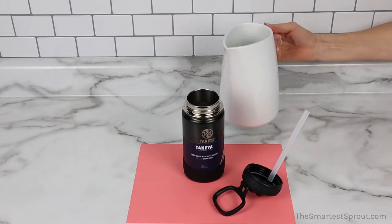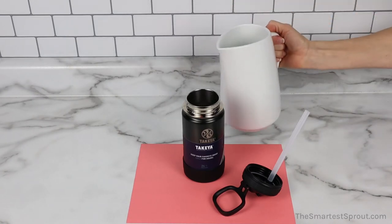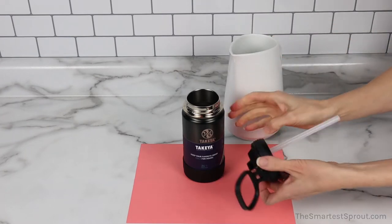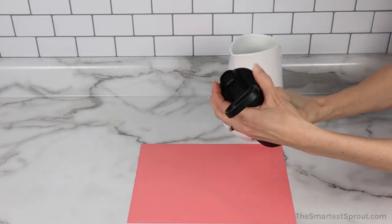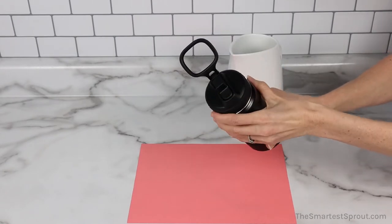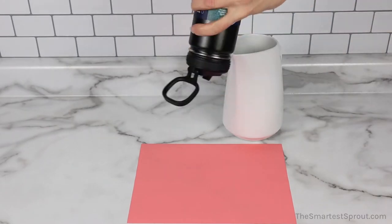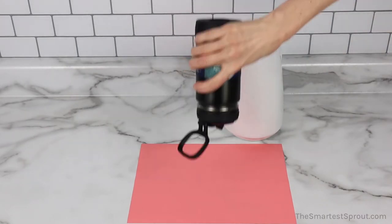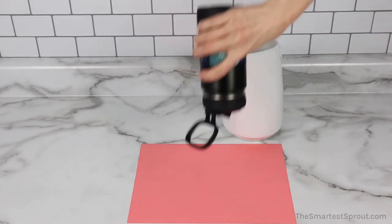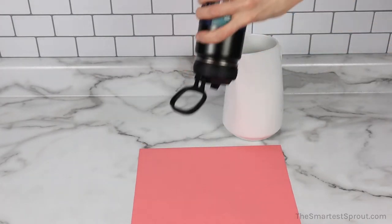This is the Takeya Reusable Water Bottle. Mouthpiece is closed. The seal is tight. I am not getting any drips whatsoever.